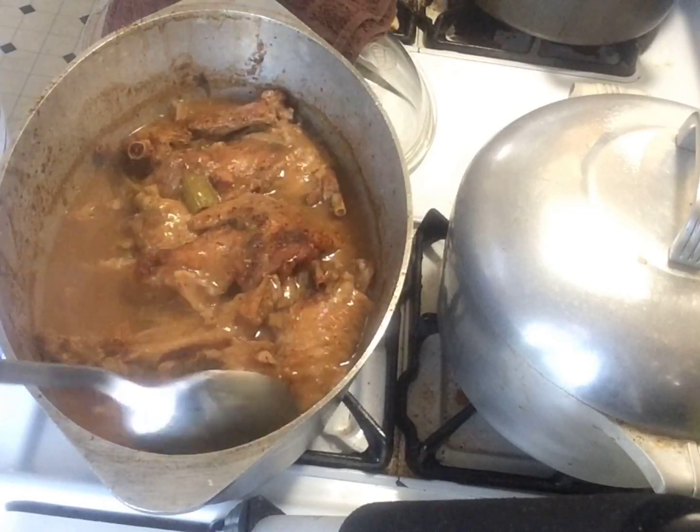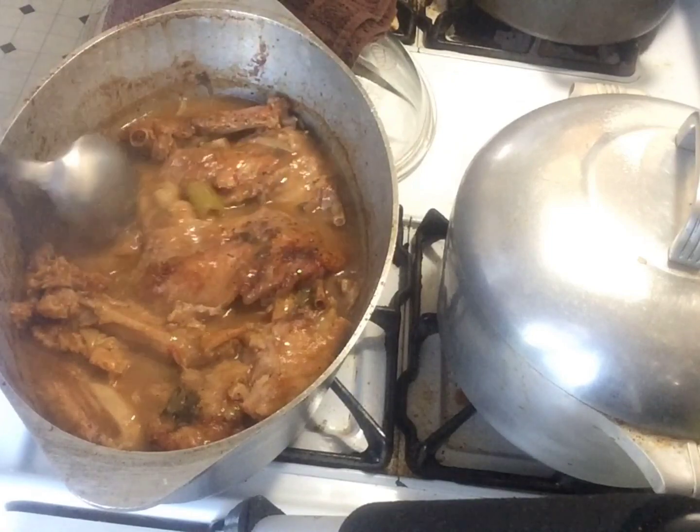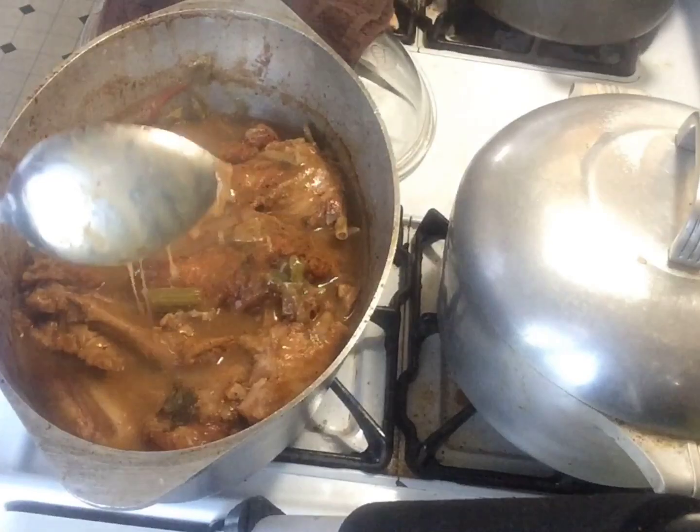If you want your gravy thicker, just add a little more roux. These turkey wings are perfect for your Sunday dinner or any other occasion.